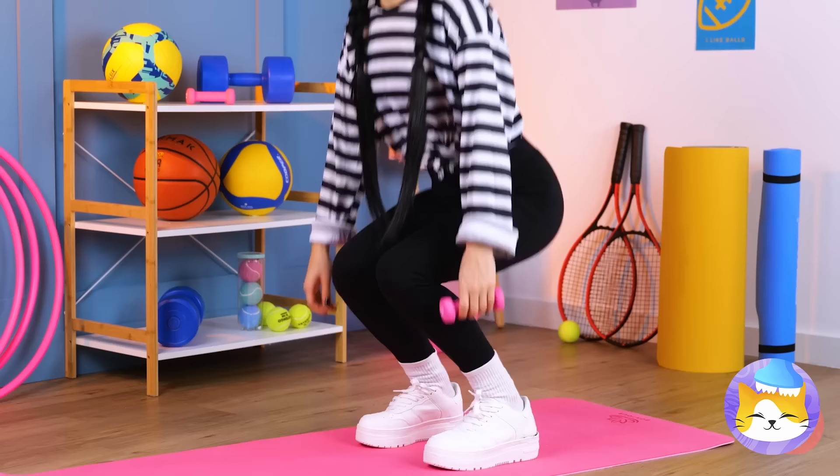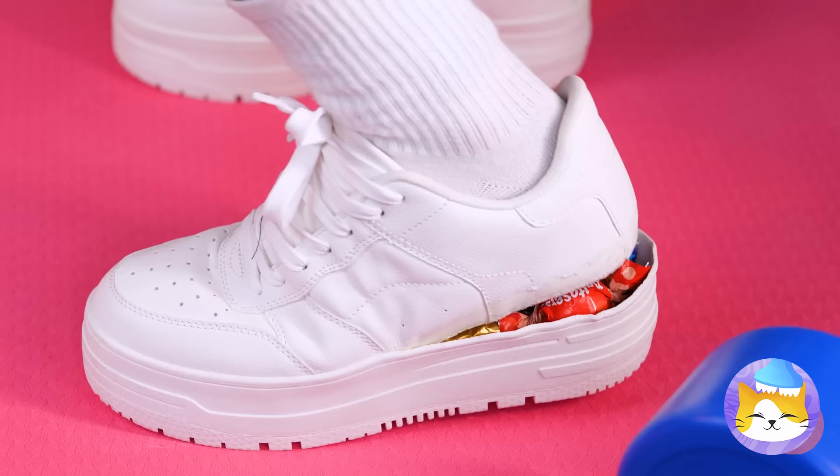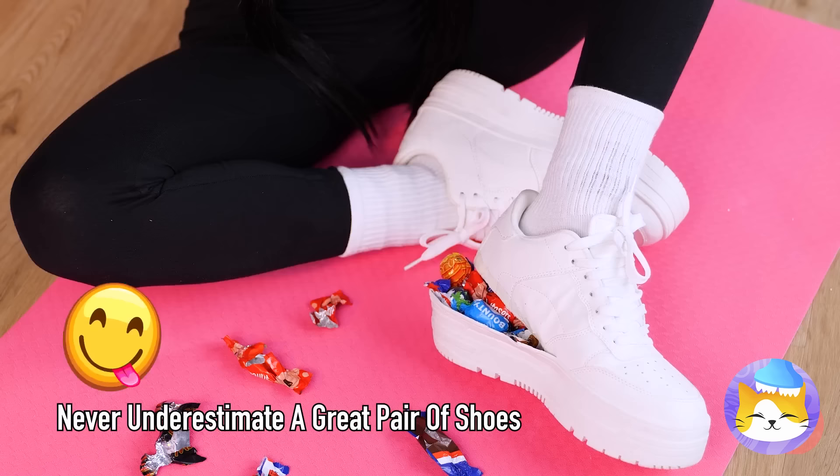Gym class is always better with snacks — hey, it's a source of energy! Fine, back to her workout. Like she didn't bring backup candy — that should carry her over till next period! A little more shouldn't hurt.